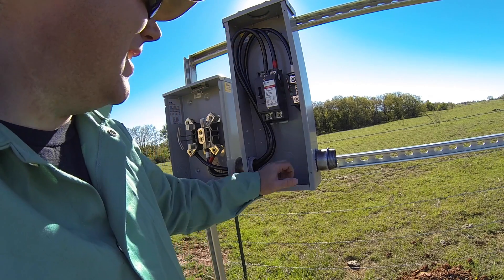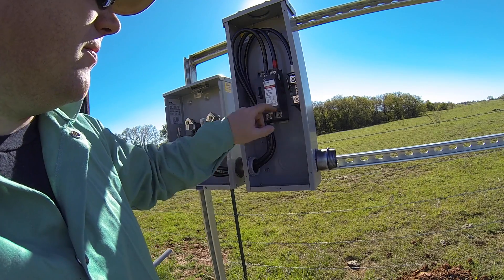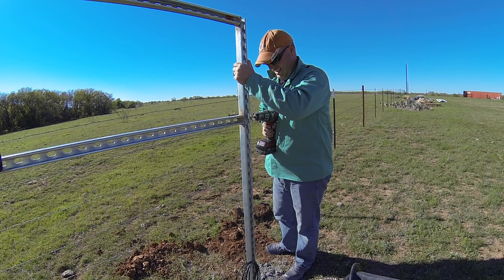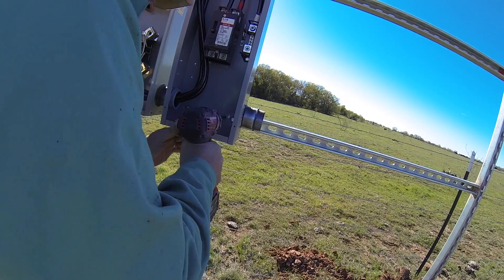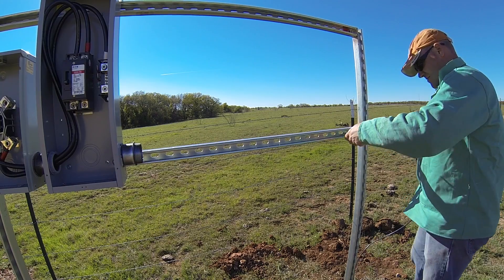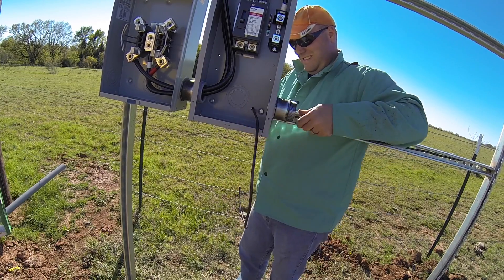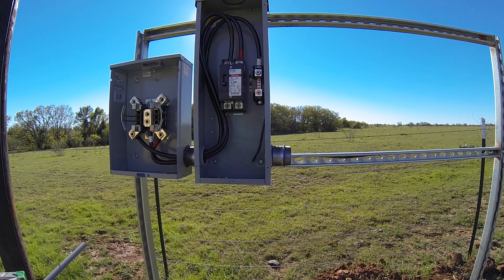I have one more connection I need to tie into this box before I'm ready to call it quits for today, and that's the grounding rod connection we put in yesterday. It's at number 6, and I'm going to tie into this neutral here — just pull it up from the bottom and connect it in. I've got my grounding rod part tied in here, and I'm going to tape this off with green tape so we know what it is.